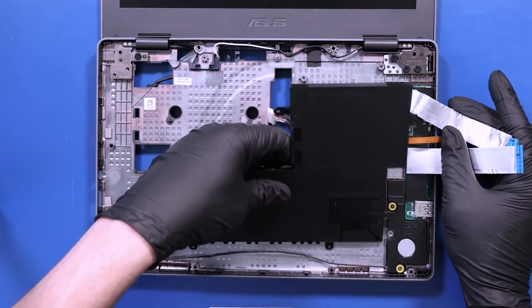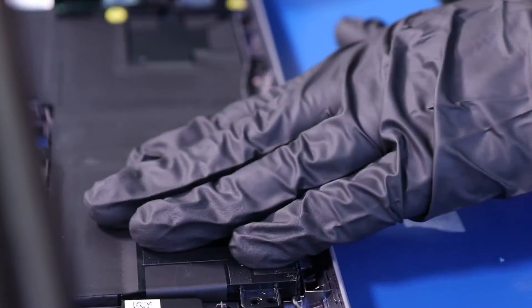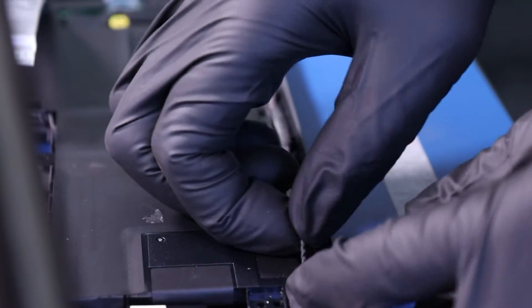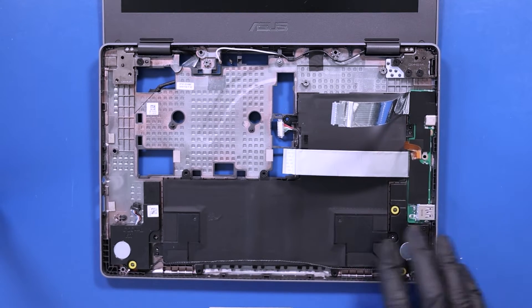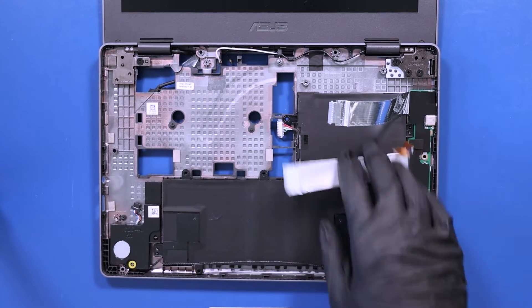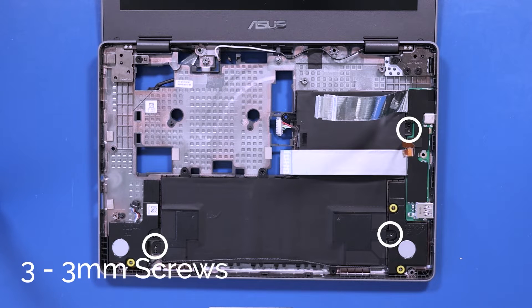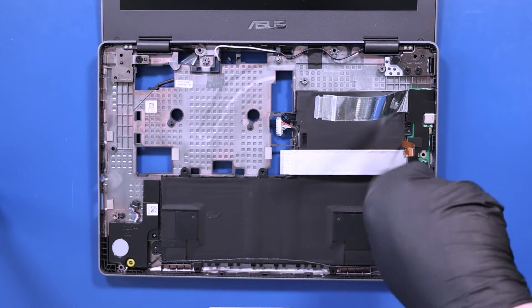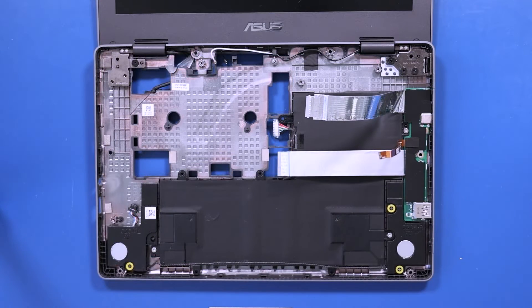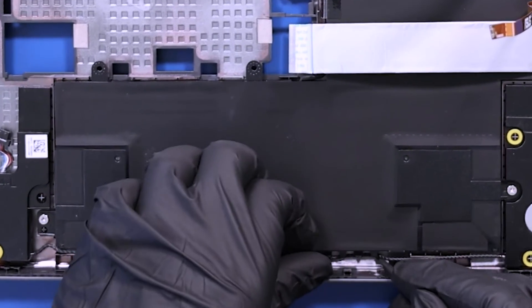Replace the battery and replace the three 3mm screws. Reseat the speaker cables back into the grooves on the battery.